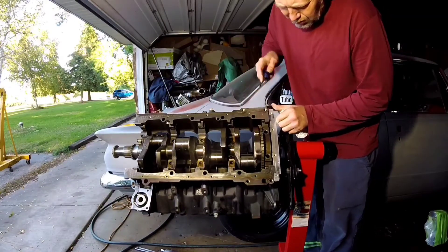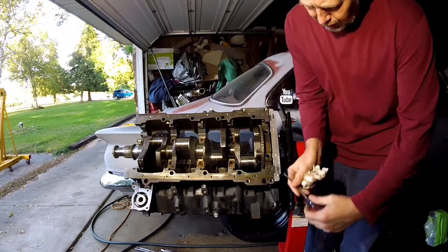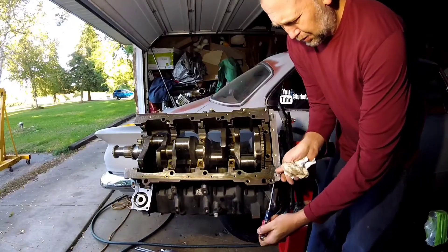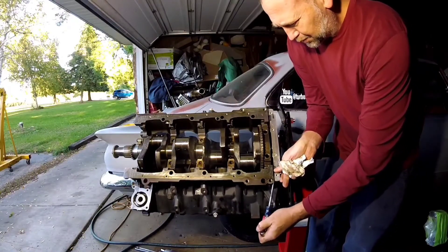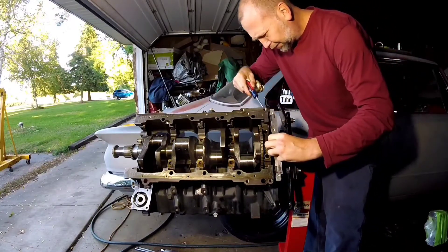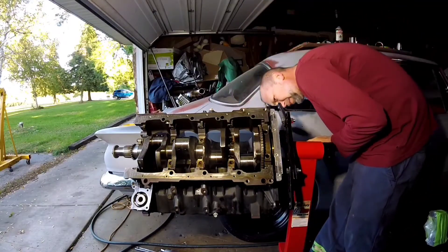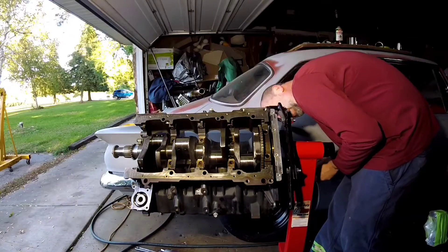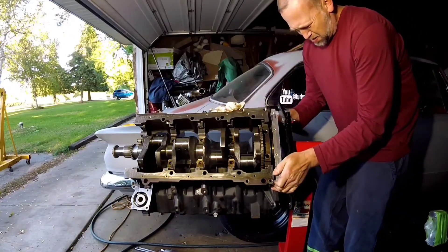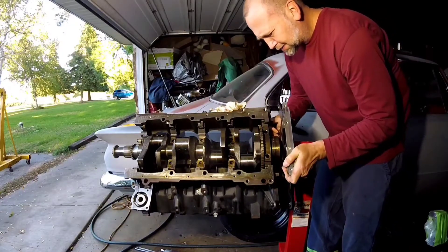There are a couple little pinch points here. It looks like you can get a screwdriver in there and just kind of pry it. You guys remember this is my first one tearing down, so I'm learning as I go along — though I have torn many a motor down. It looks like I can just slide that right over.